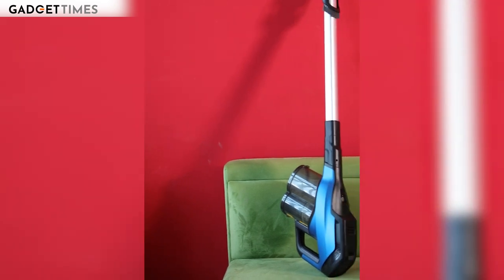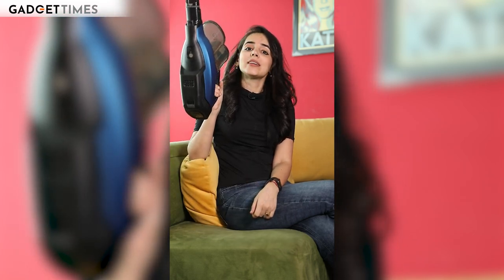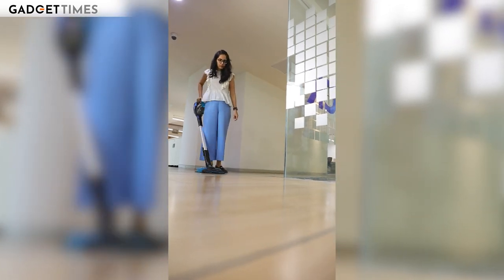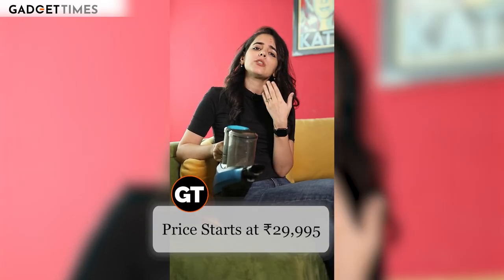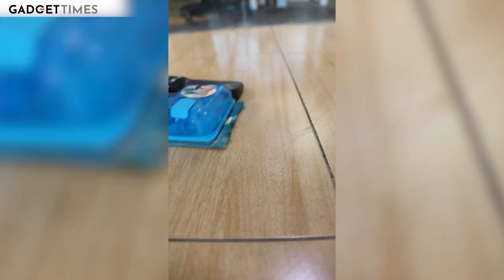Hey guys, I'm Sumitha Karir and today we will review this cordless vacuum cleaner called the Philips Speed Pro Max Aqua. If there is one thing you cannot escape, it's dust. And with my erratic work schedules, I'm not getting house help. The price is a little hefty — $29,995, almost $30,000. Is it worth it? And here are 5 reasons why.